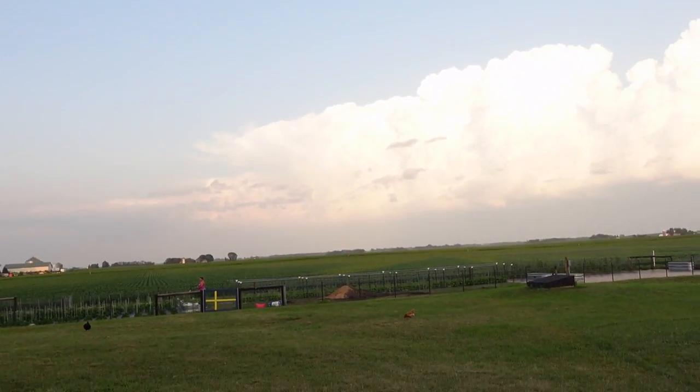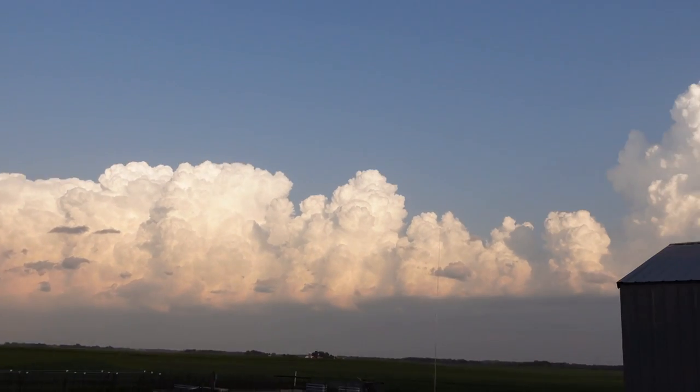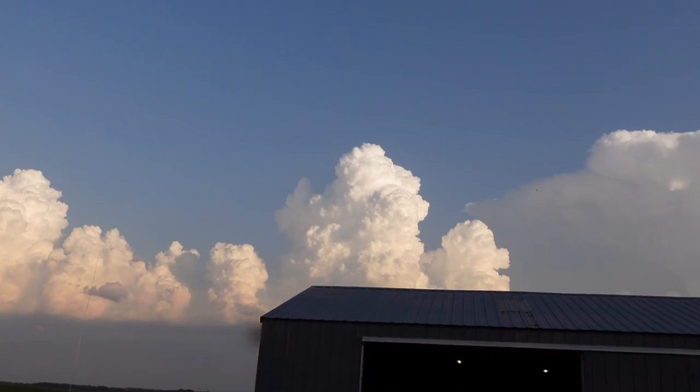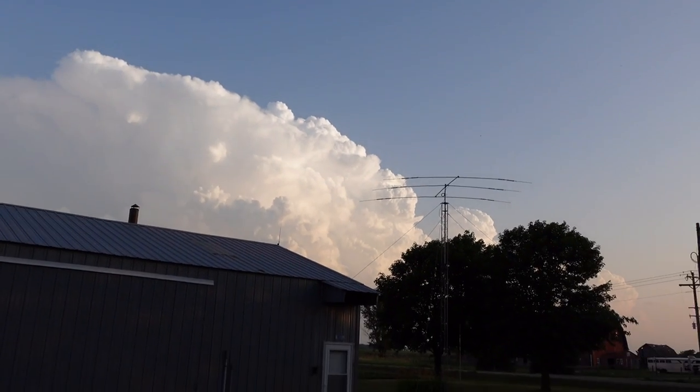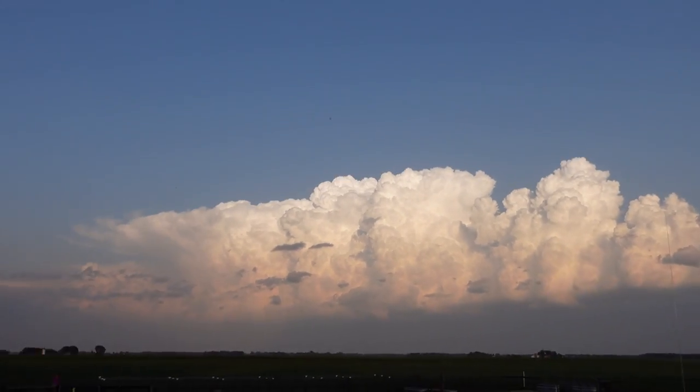Tonight is one of those nights where we had yet another storm form almost completely over us. We have yet to have significant rain this summer, but it decides to form right by us. Holly's out watering — look at that line of storms, just monstrous storms just to our south and to our east. Unreal.